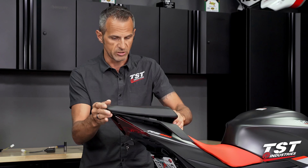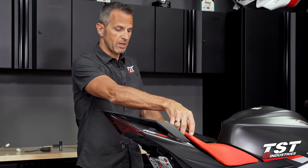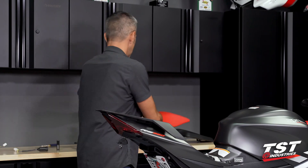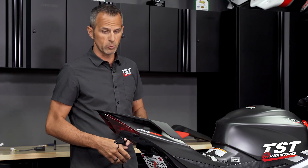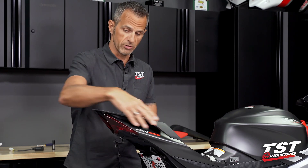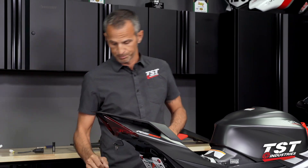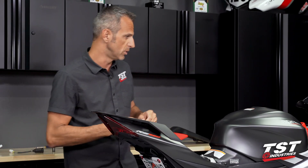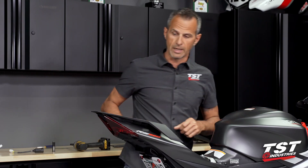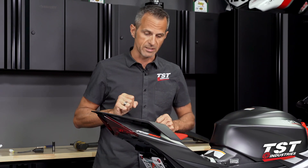Let's ditch the passenger seat followed by the driver's seat. On this particular bike we do have the passenger seat so it comes with the seat platform. If your bike is not equipped with this and only has a seat cowl, you will skip this next step. We'll need to grab a 10 millimeter socket and an 8 millimeter socket, take out four fasteners, and then gain access underneath.